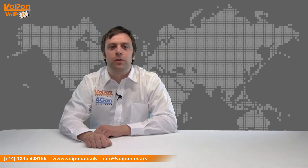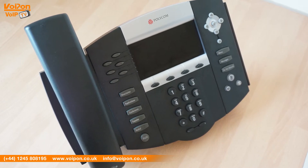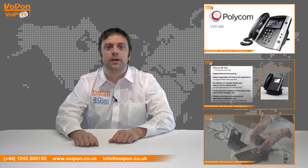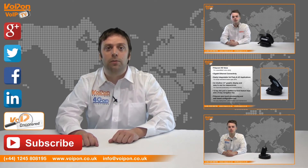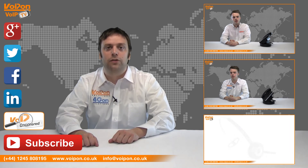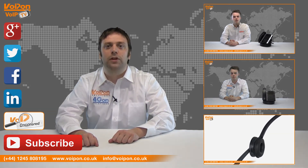So that was our review of the Polycom IP550 VoIP phone. Visit voipon.co.uk for the best selection of VoIP products, excellent reseller pricing, next day delivery and worldwide shipping. Give us a call with any questions and our team will be happy to help. Don't forget to like this video and subscribe to our channel, and if you want more information on this product and many others, visit VoIP Uncovered or follow us on our social media channels. Thanks for watching and we'll see you next time on VoIPTV.